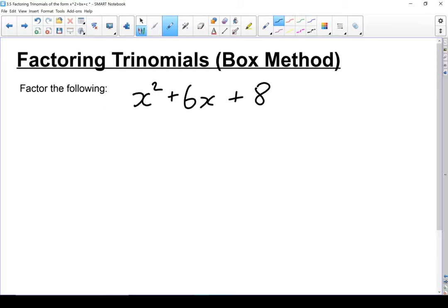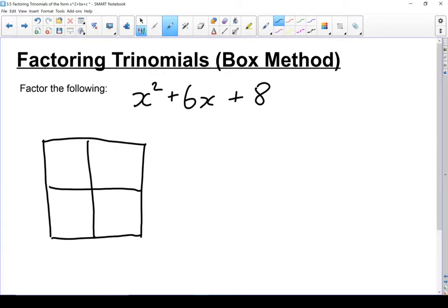Essentially we're going to be working backwards from the box method of multiplication. When we're working in the box method, we know the pieces that go in the boxes in the center, and we're going to solve to find the factors that go on the outside.